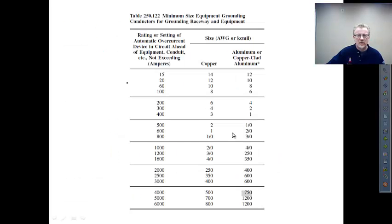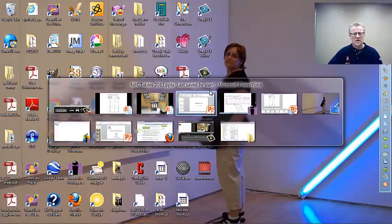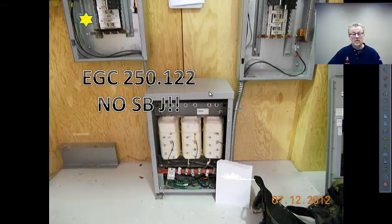So with a 70-amp breaker, looking for our equipment grounding conductor, table 250.122 — this column says rating or setting not exceeding. 70 is less than 100, so we will use a number eight copper for our equipment grounding conductor.